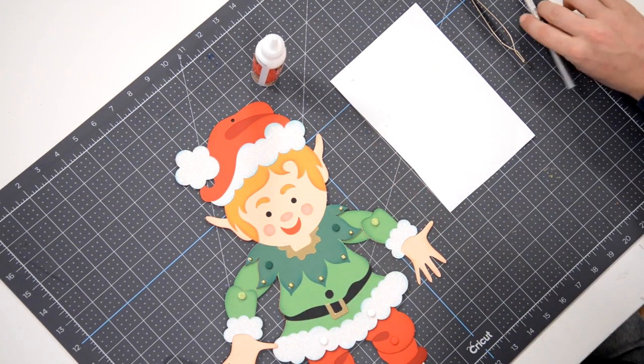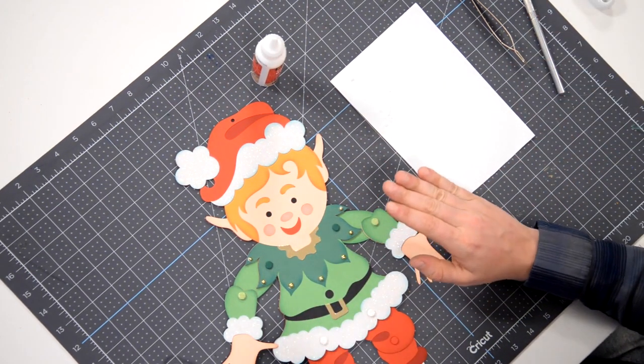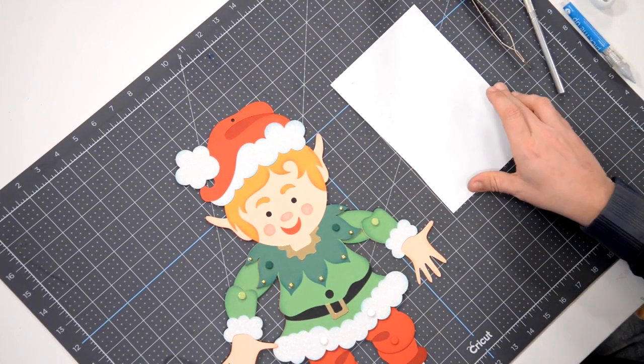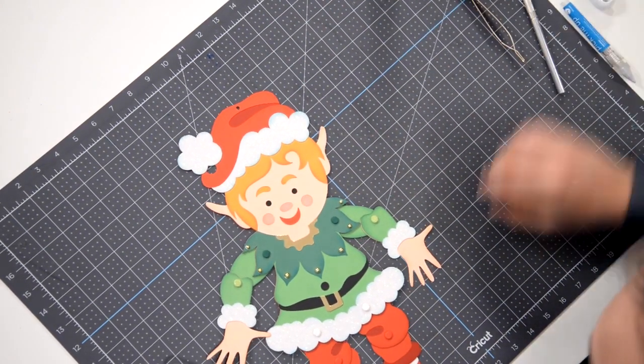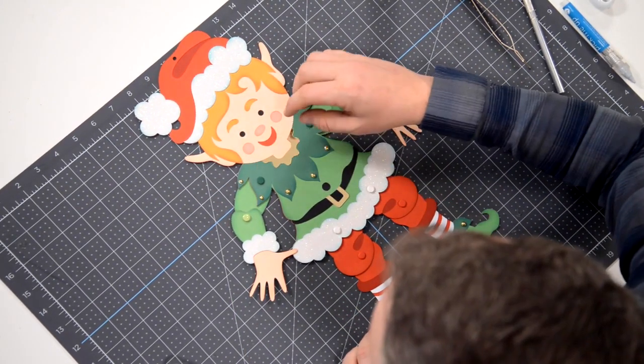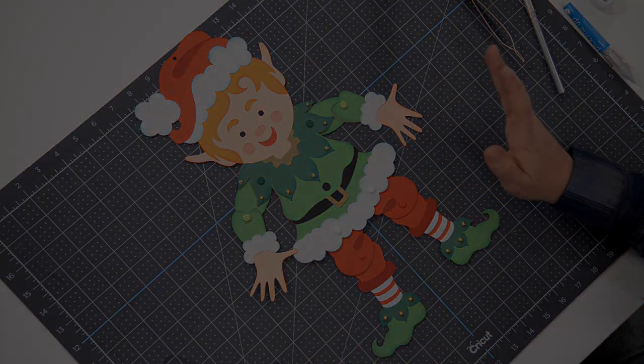Using my pick-me-up tool to hold it and then grabbing my exacto to hold it while I pull this away. Hopefully you learned something there about applying your bling — it really sets it off and makes it look really nice.